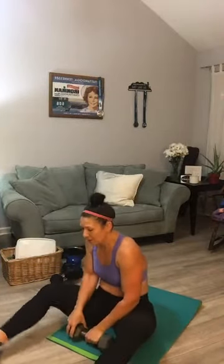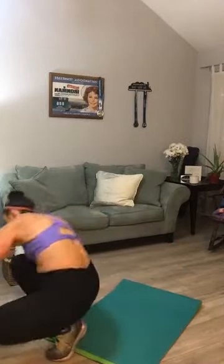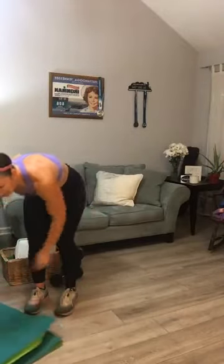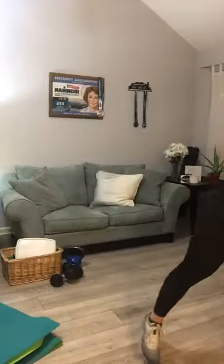Feeling those Russian twists. Set your weight to the side — that's the conclusion of round one. Here's your water break. Go ahead and grab water, pour some coffee. Remember those five movements: back row, bicep curls, L-shaped shoulders, plank taps, and Russian twists.